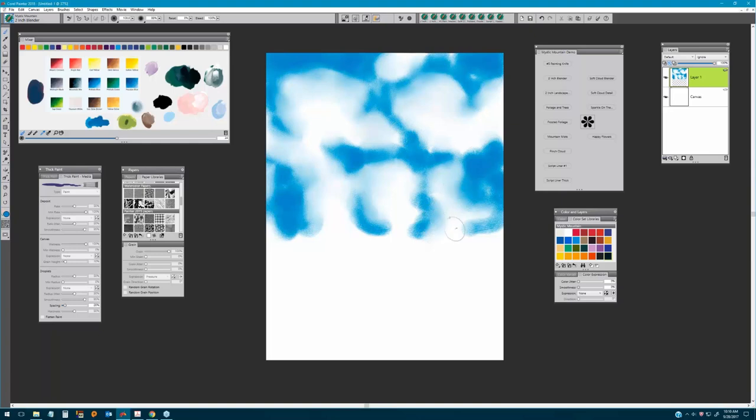Once we've done that, we're going to move over to the brush called the Soft Cloud Detail. There are two brushes in this category you can use — the first is the Soft Cloud Detail, and the second is the Impressionist Cloud, which is another beautiful brush to employ for cloud formations.